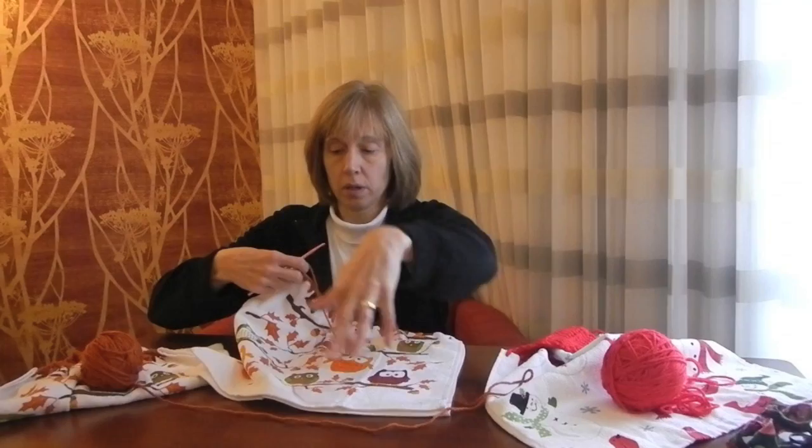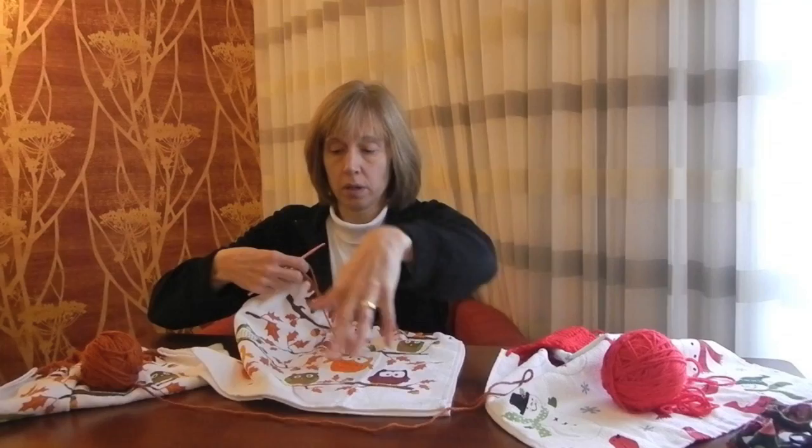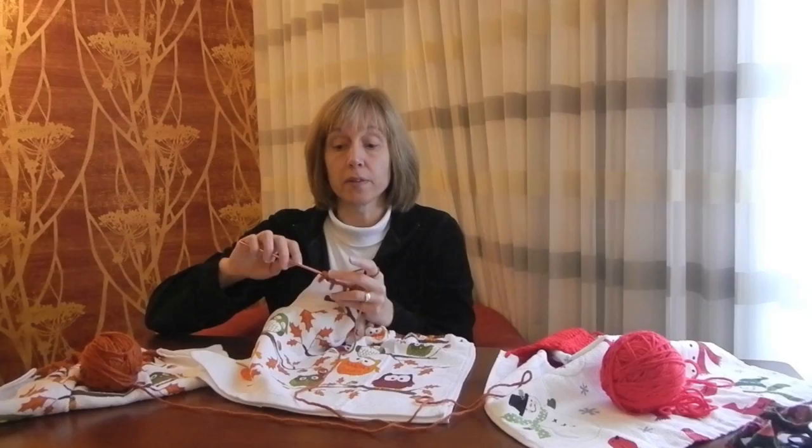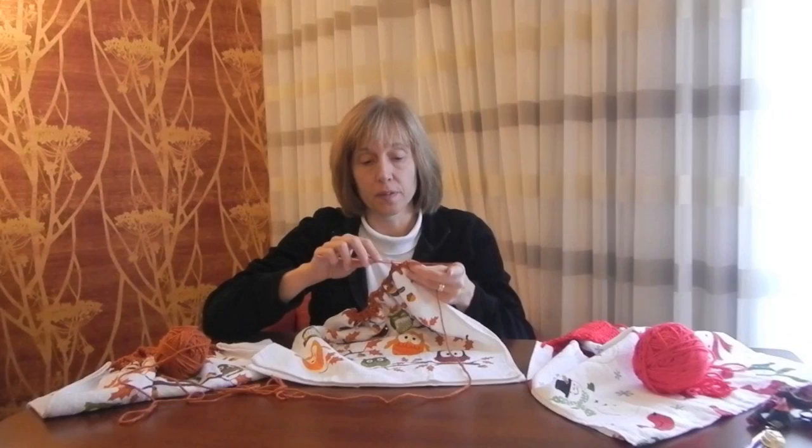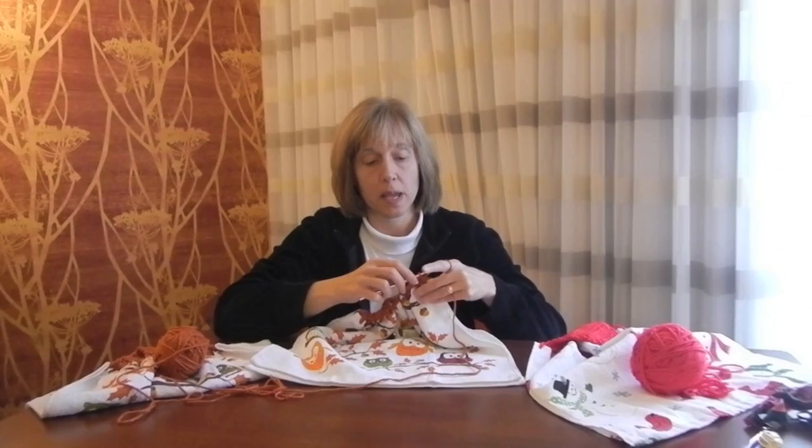To start the second row, chain up two, turn the work, and then single crochet in each of the spaces made by the two chains from the previous row. To finish the second row, single crochet in the top of the single crochet from the first row, and chain two up.